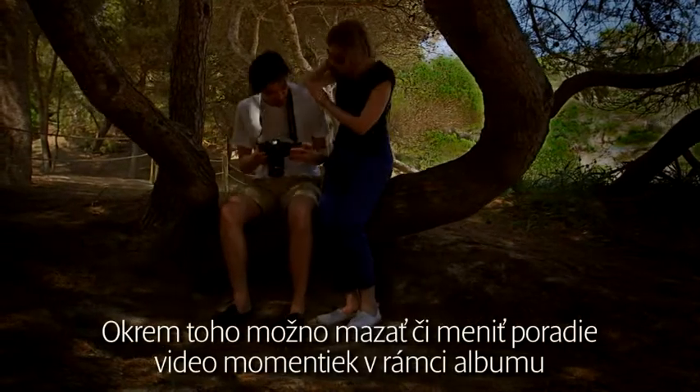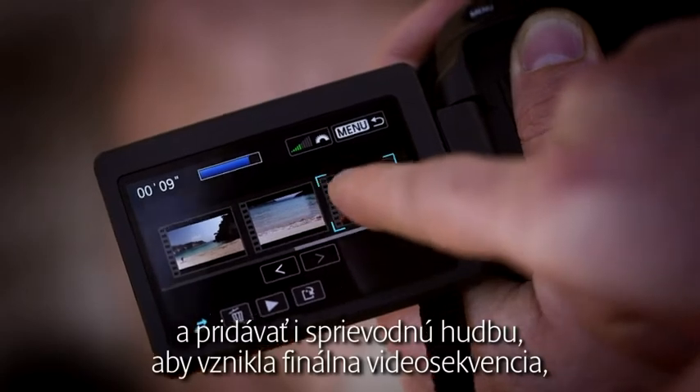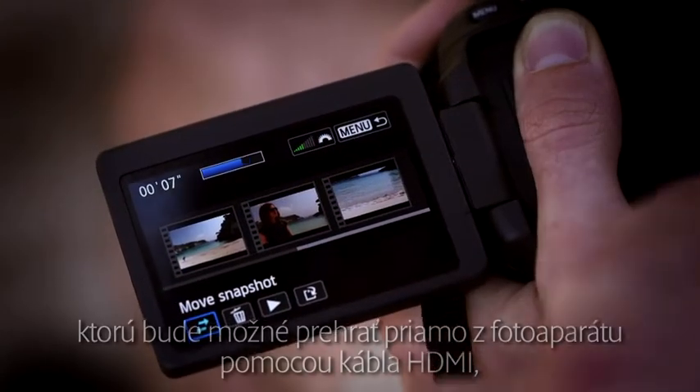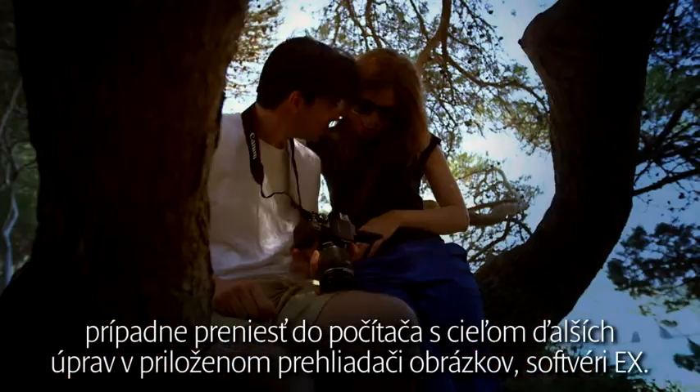You can also delete or change the order of video snapshots within an album, and even add background music to create a finished movie that can be played back straight from the camera using an HDMI cable, or transferred to a computer for further editing using the supplied Image Browser EX software.